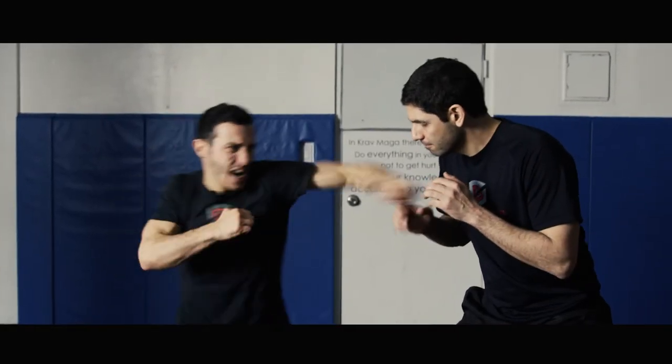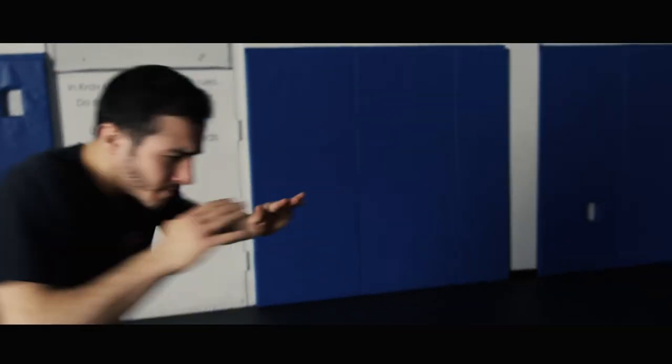I get into fight stance. I'm going to defend by redirecting his kick with my leading leg. I'm going to counter and move. Scan the surroundings and make sure there are no more attackers around.